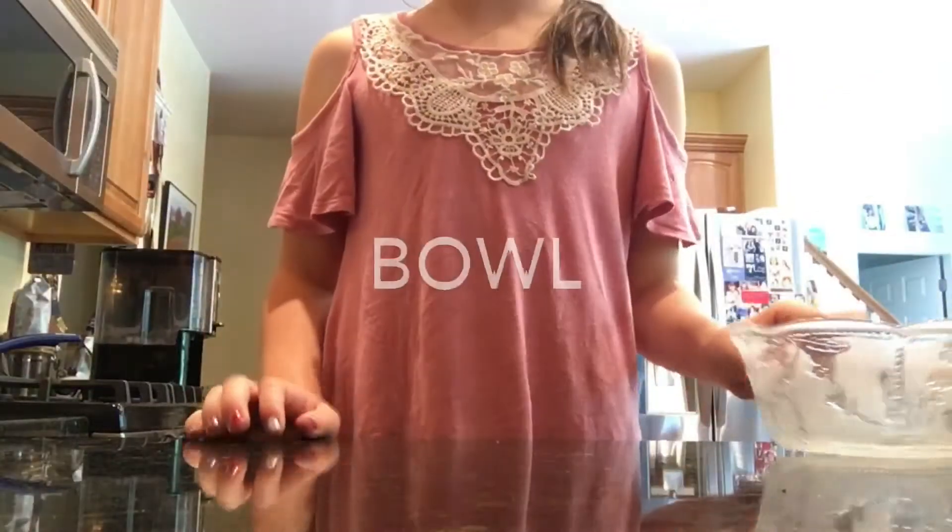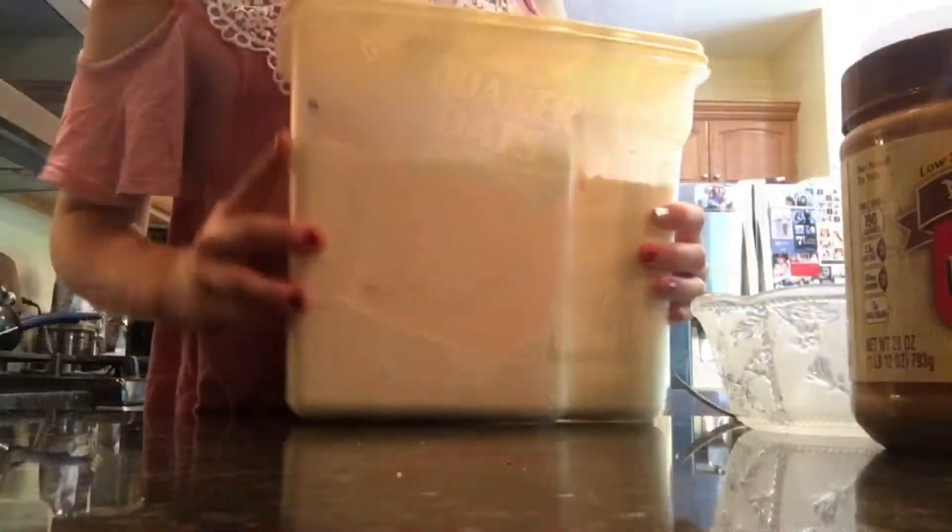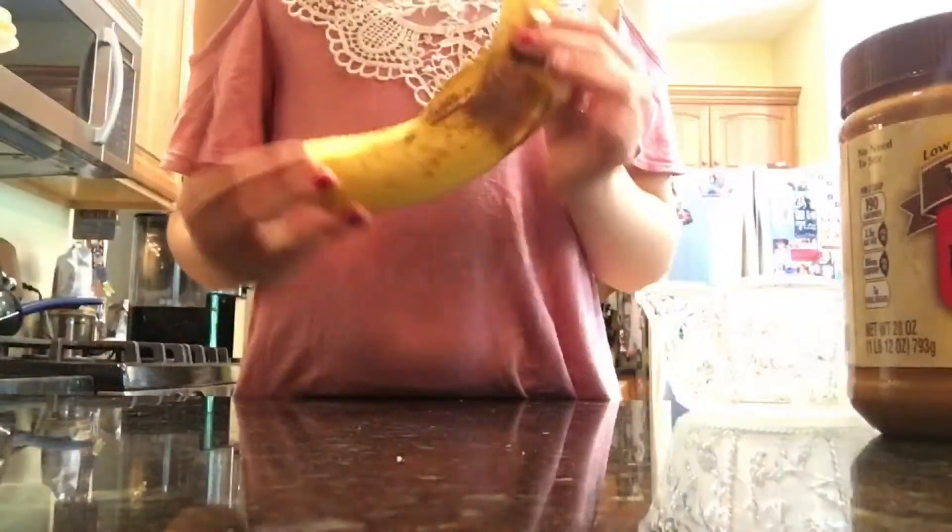Okay guys, so you are going to need a bowl, a fork, peanut butter, oats, flour, and banana.